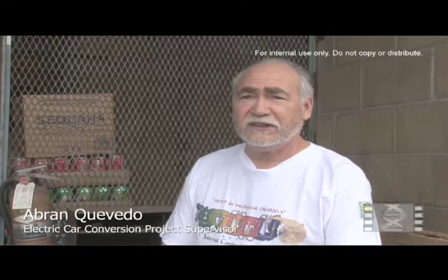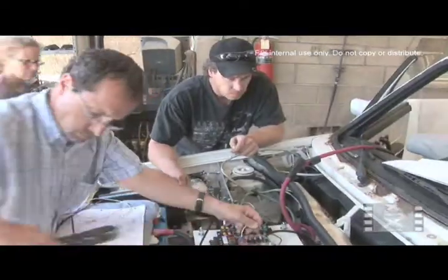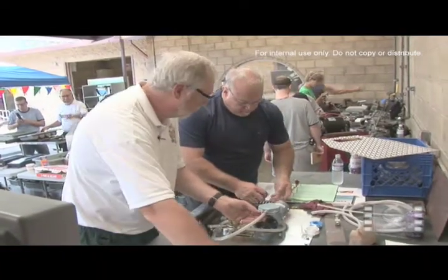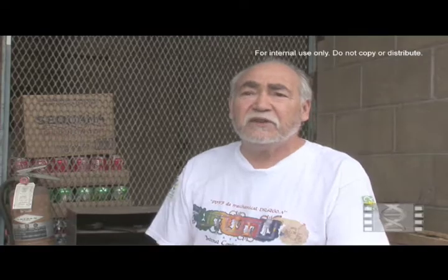The crew building the car today are from all over the country. We've got folks here from Canada, New York — all walks of life. We've got a mom and son team, folks that are engineers, professors at universities, and just common everyday people.